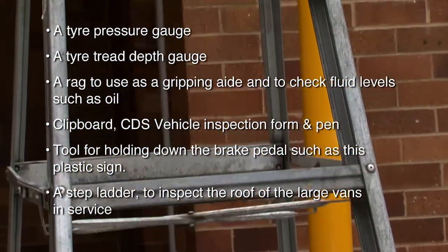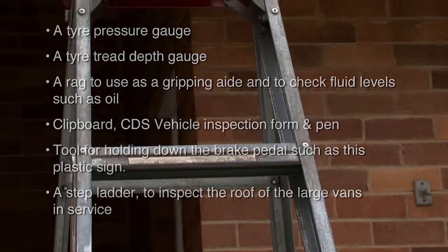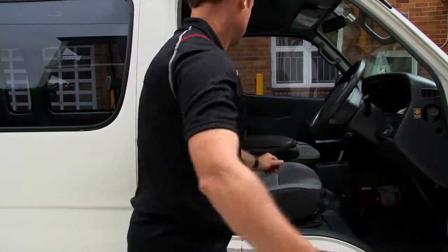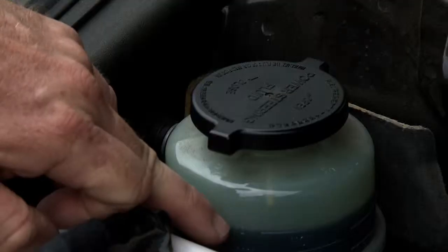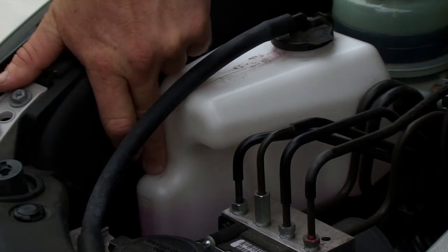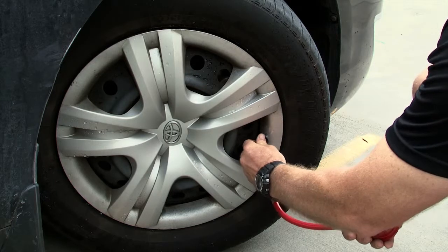A stepladder is needed to inspect the roof of the large vans in service. It's recommended the vehicle be on a level surface and the handbrake is on when parked. Ideally, the car should be in a cold state, as readings for engine fluids and tyre pressure may be inaccurate unless sufficient time is given to cool down.